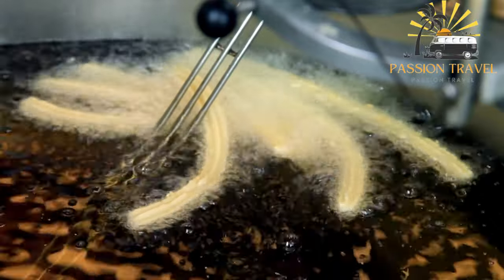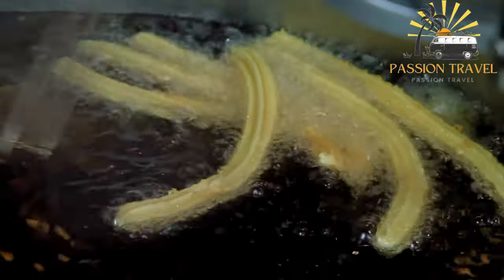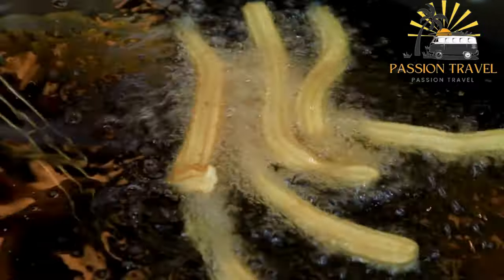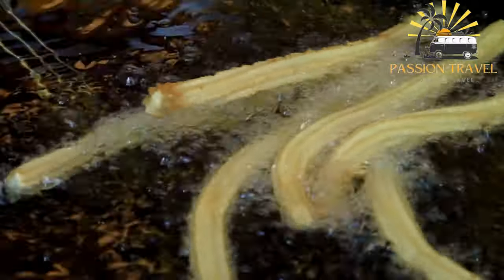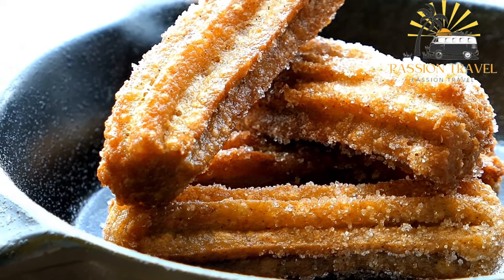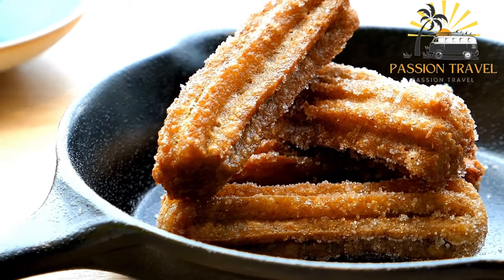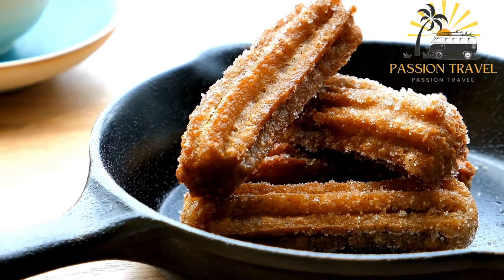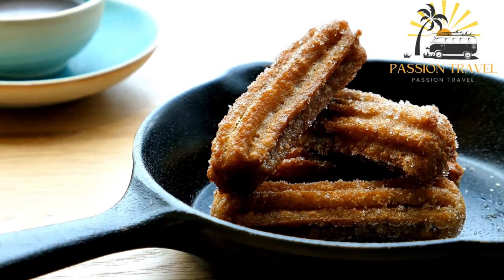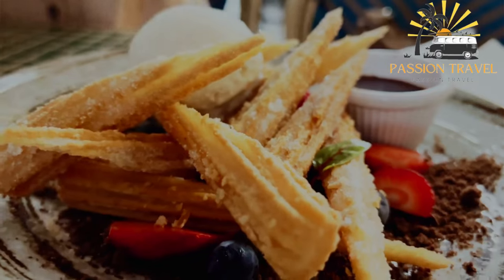The churros are typically long and thin with a crispy exterior and soft, chewy interior, often dusted with sugar and cinnamon. The hot chocolate dipping sauce is made by melting chocolate and combining it with milk and sugar to create a rich, velvety consistency, served in a small cup for dipping. Churros con chocolate is a popular snack or dessert in Spain enjoyed by people of all ages, commonly found in cafes, restaurants, and as street food. If you haven't tried it yet, it's definitely worth giving it a taste.